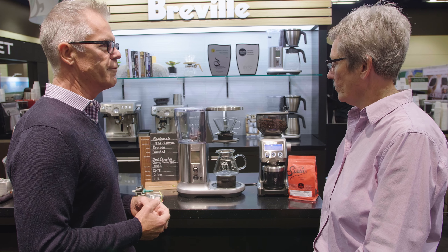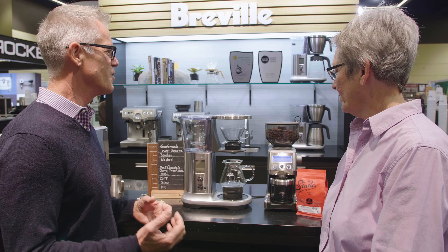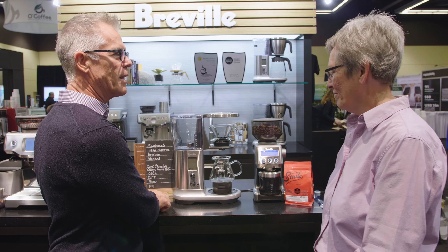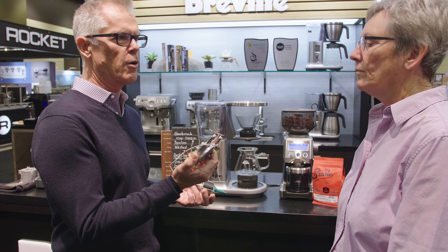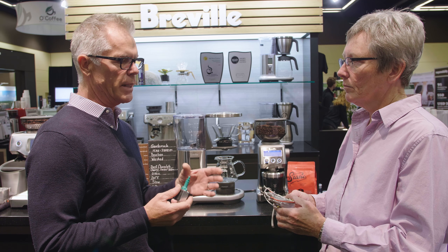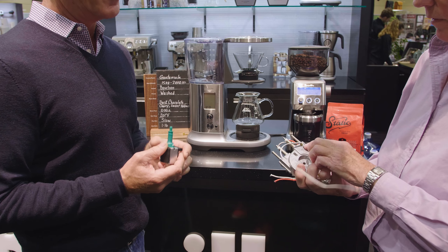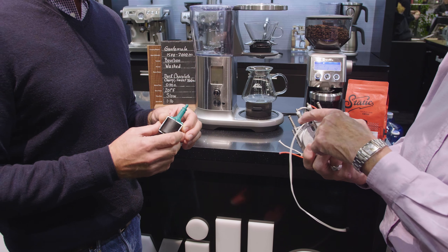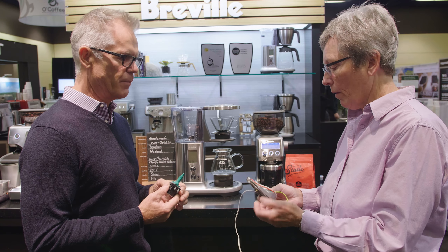What makes this brewer different from everything else is pretty much the heat system. Instead of using a regular vertical boiler or horseshoe-shaped boiler, we're actually using a PID temperature-controlled thermoblock coupled together with an espresso pump. It's stainless steel-lined aluminum — the element and the stainless steel water path are cast directly into that aluminum block, and we have a thermocouple embedded in the water path so we can precisely detect and control water temperature.